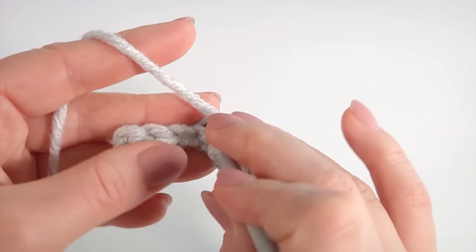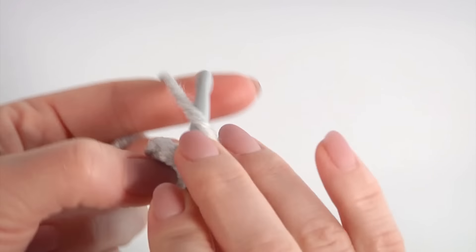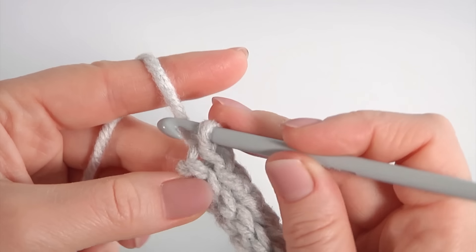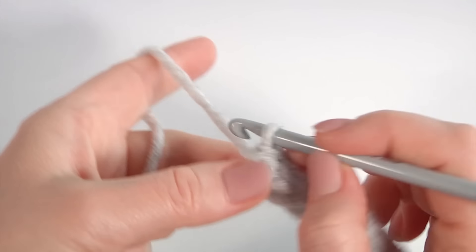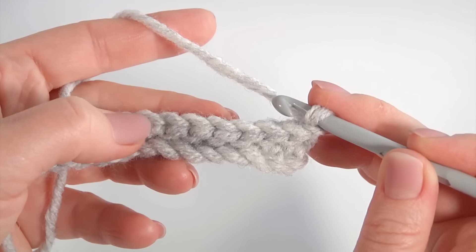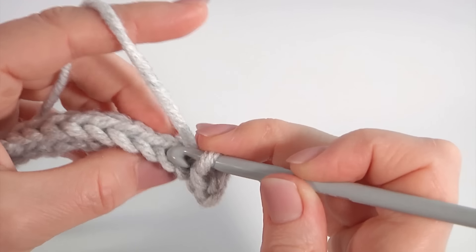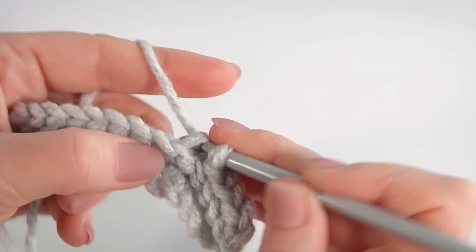Make a slip stitch into each back loop. The pattern consists of one row and has one stitch, so you can make the foundation chain of any amount of chains. Let's crochet the last one, then make a chain, pull a little bit, and make a slip stitch into each back loop of the next stitch. Keep working this way as many times as you need for your brim part.